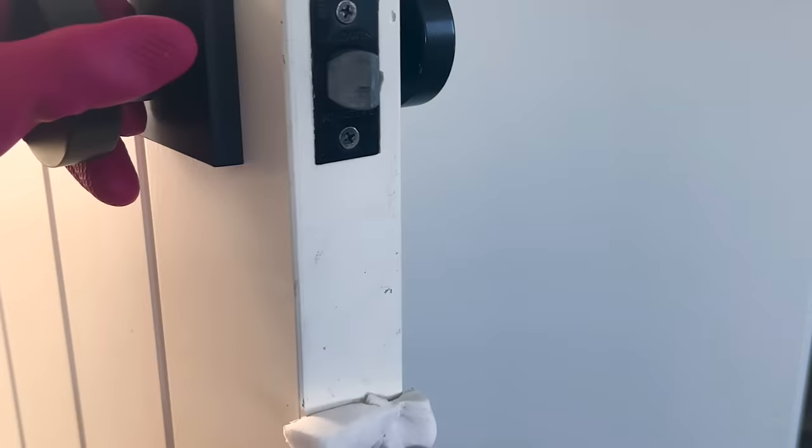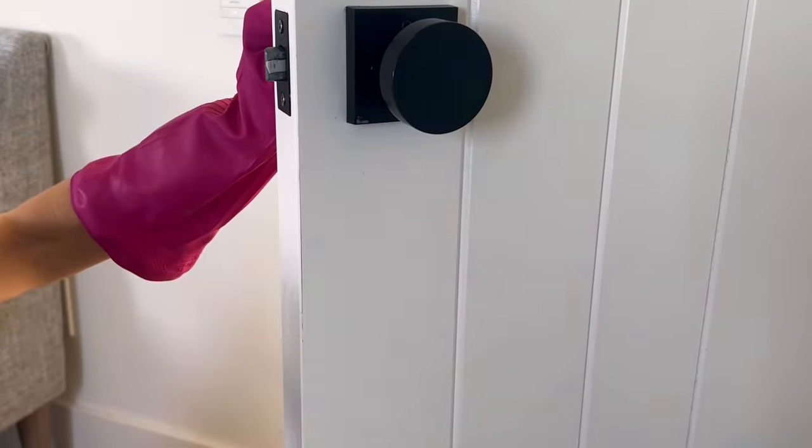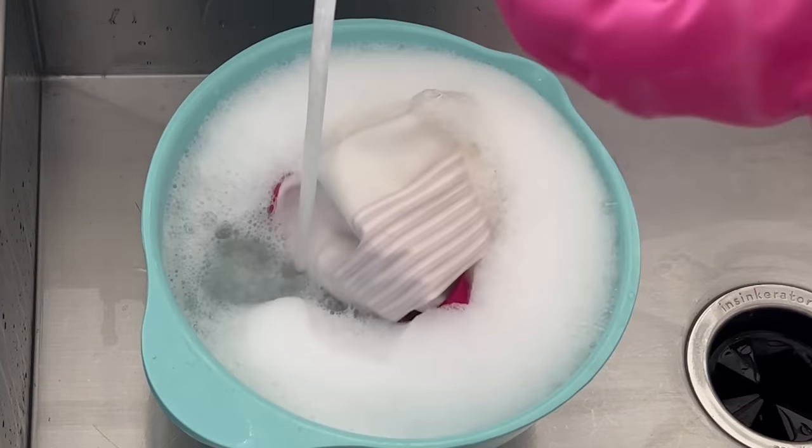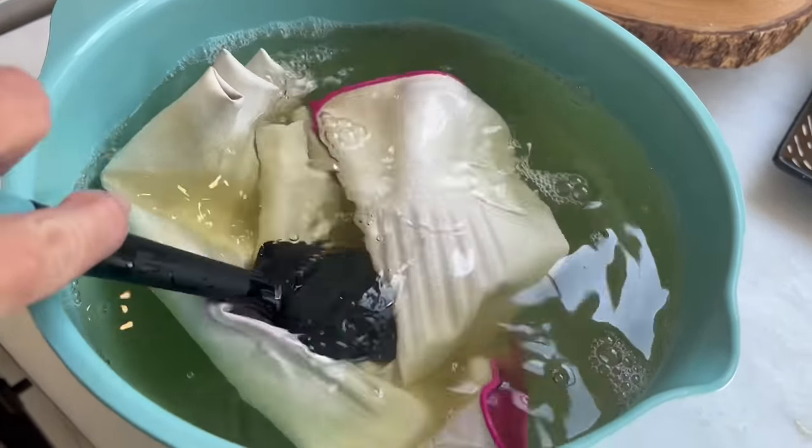And finally, I've got to shout out magic erasers. Walls are very visible but I often don't think to clean them — doors too. Someone clearly needs to wash their hands more. Speaking of which, one last thing: the inside of cleaning gloves gets super germy, so make sure to soak them.